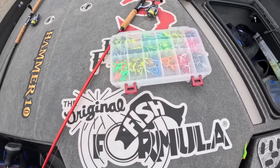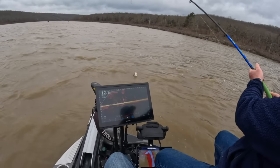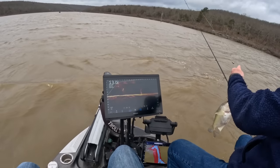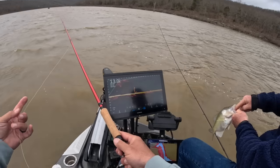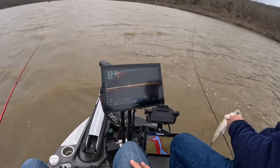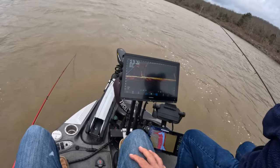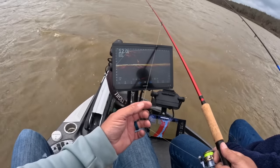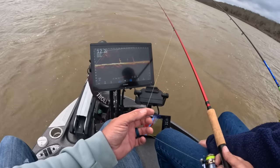Right now we're going to pick another color and give it a shot. I'm going to go with something a little bold — the black and chartreuse right there for this next fish. Oh, we know what it looks like now — that's a good fish though. He's dropping down... oh, he's coming.